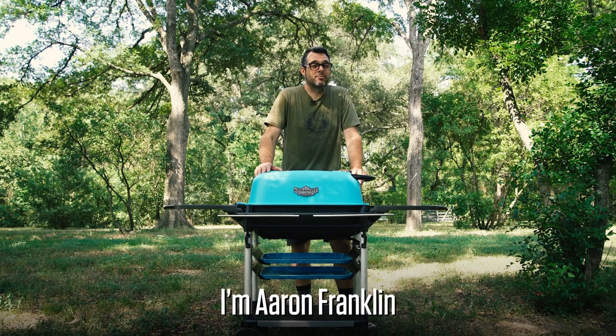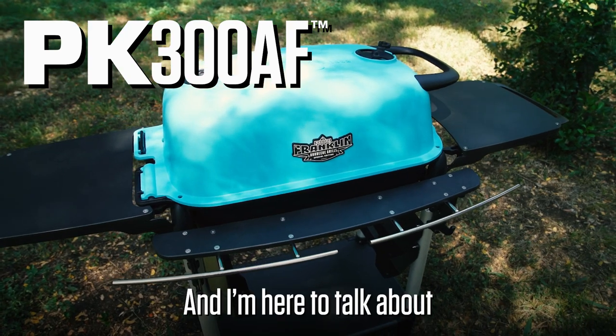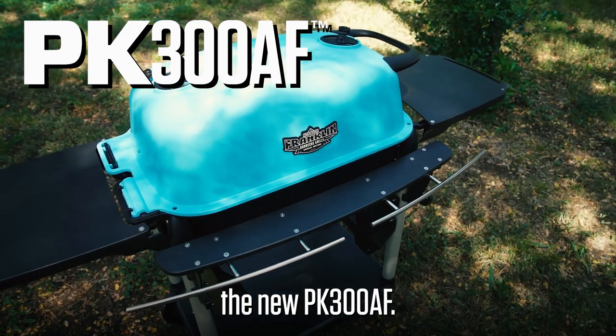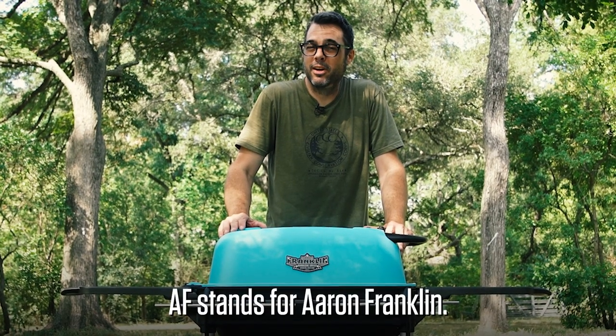Hi there, I'm Aaron Franklin from Franklin Barbecue here in Austin, Texas, and I'm here to talk about the new PK 300 AF. AF stands for Aaron Franklin.